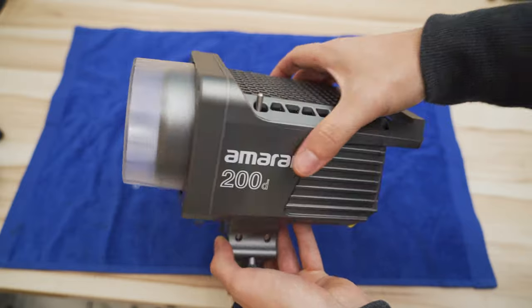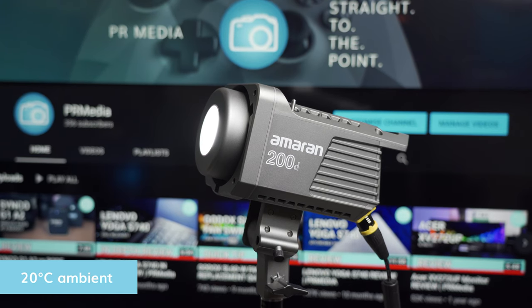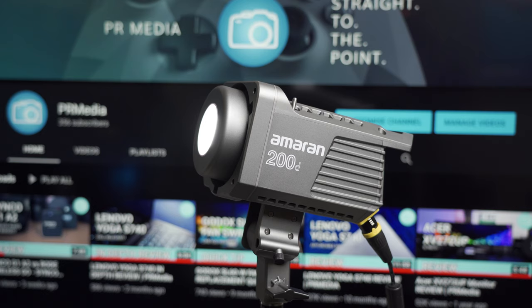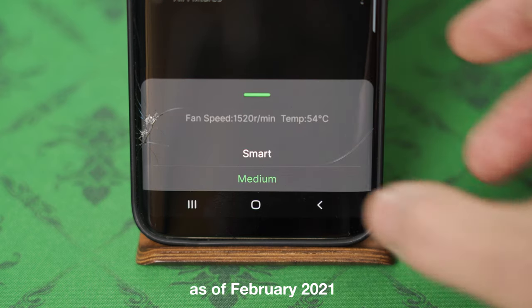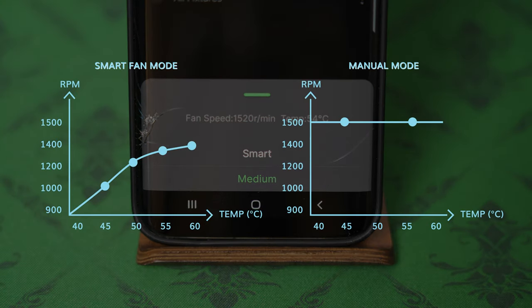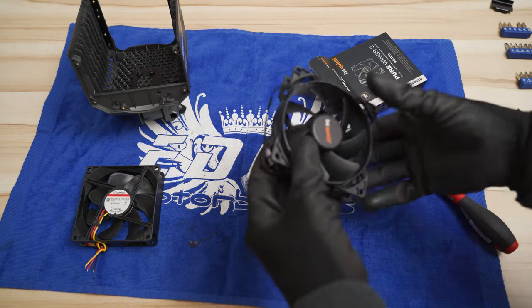Your Amaran 200D is now ready to test. I tested pre and post temperatures at full brightness, running the light for 30 minutes. At 20 degrees Celsius ambient, the original fan maxed out at 52 degrees on smart fan mode. On medium fan mode, all fan options target 1500 RPM. The takeaway is that Aputure uses a predefined fan speed for cooling, not a predefined voltage. The Noctua did not spin much faster even though the light was getting hotter, which is why I recommend using a bigger fan with more airflow instead of a smaller one.